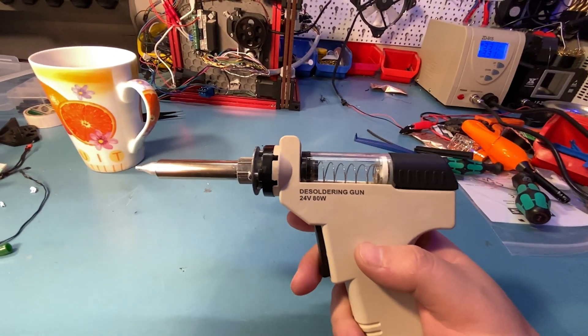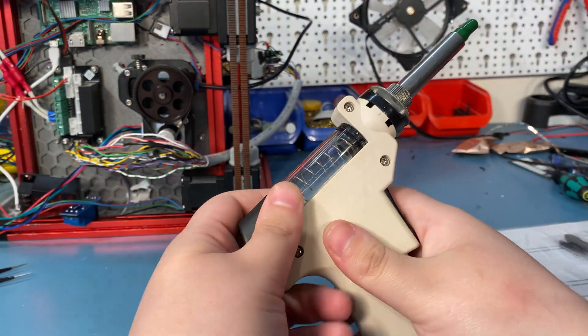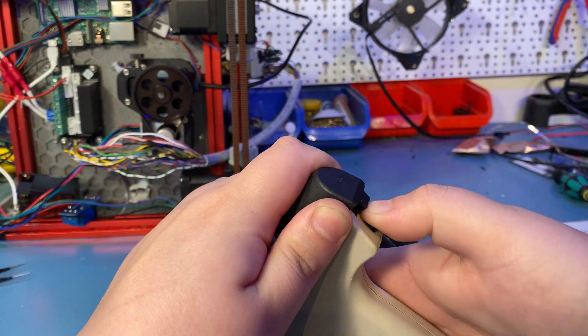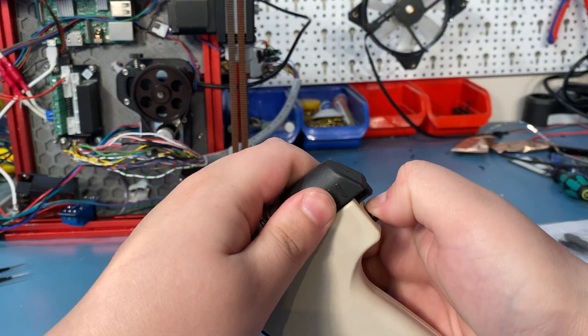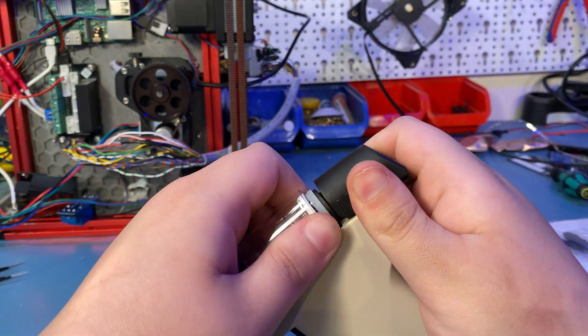The desoldering gun itself feels pretty cheaply constructed, but the trigger feels good enough. It is difficult to open the container with the sucked solder, and I'm not sure if that's a tolerance issue on my unit or if all of them are like this. I worry every time that I will crack the tube there, but it has lasted after many months.